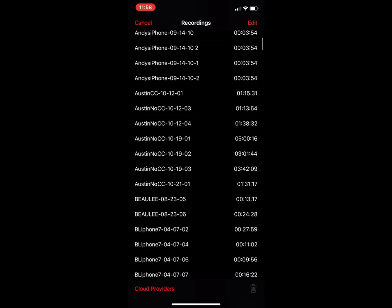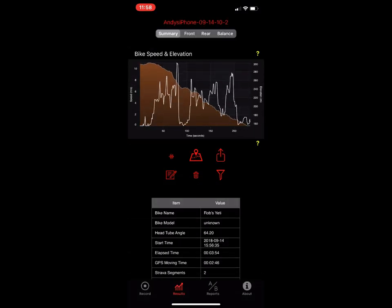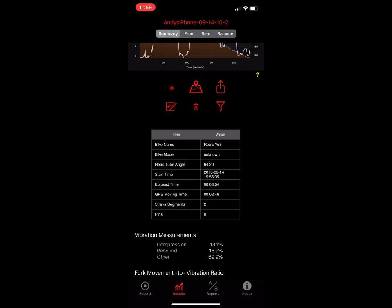On the summary page, the first thing you're going to see is speed and elevation. The brown line is basically what you dropped in elevation, and the white line is the speed in meters per second. As you come down you'll see there's a waveform, a GPS icon, a file export symbol, a note section, a trash icon, and a filter.